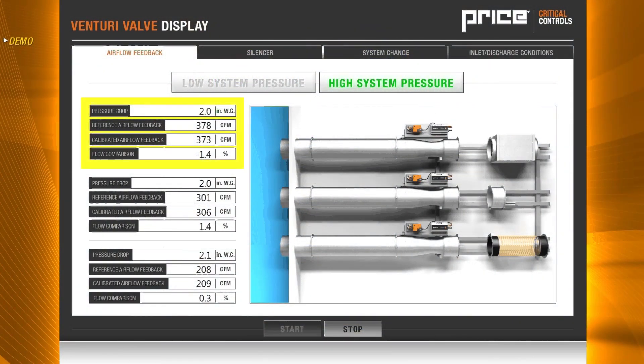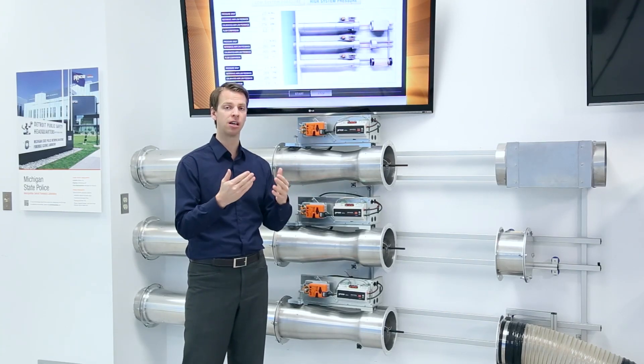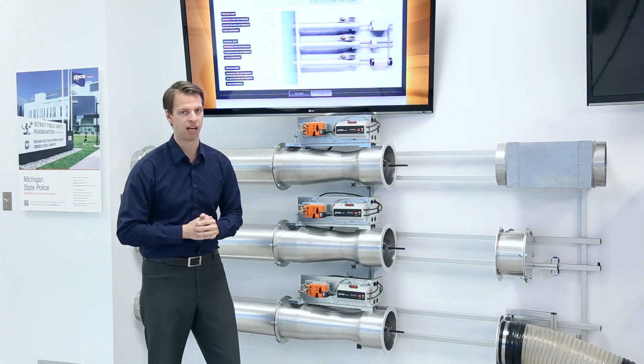You'll notice that we're maintaining our airflow. While maintaining our airflow, our actuators remain in place. We are in a constant position, but the internal cone assembly senses the increase in duct static pressure and makes that change to maintain our airflow set point.